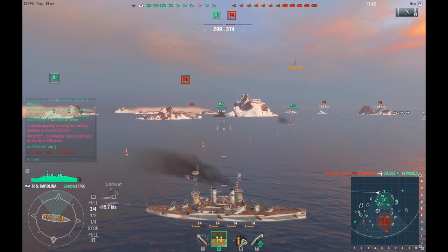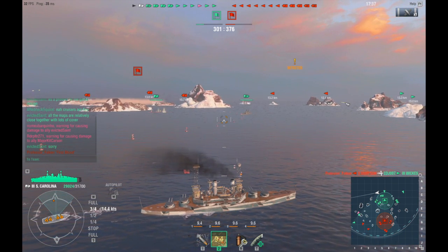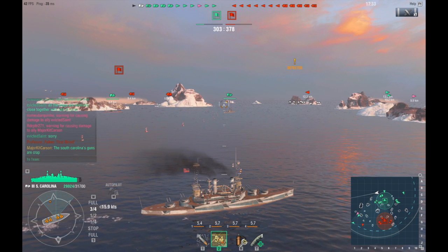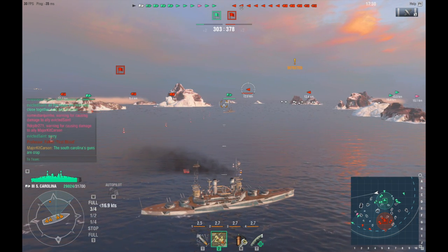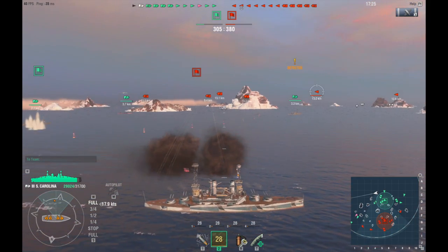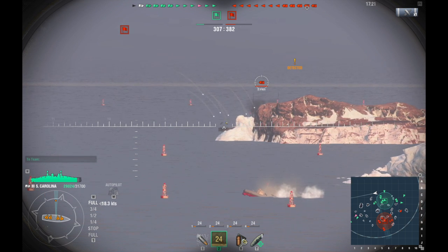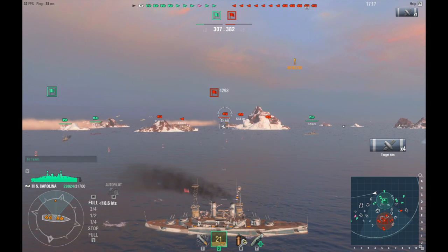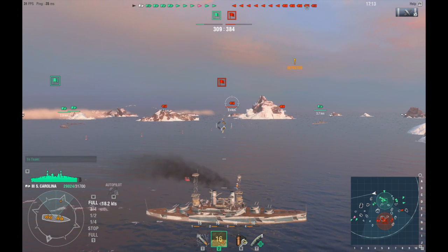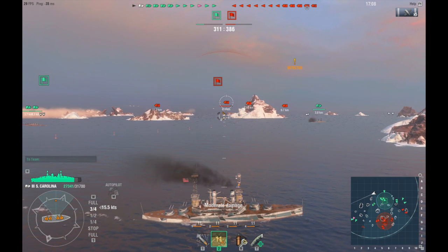So far in this battle we've lost one destroyer. Right now it's not a bad thing, but we definitely want to start dishing it out to the enemy team. That enemy battleship's rear end is sticking out from behind that island — tried to score some hits. We scored four hits but didn't do a lot of damage. Now he's returning the favor — he did more damage to me than I did to him. He's firing high explosive and I'm firing armor piercing.